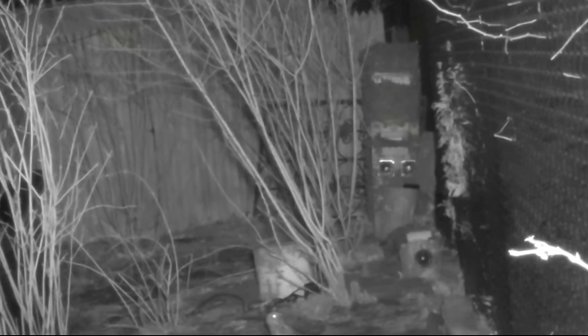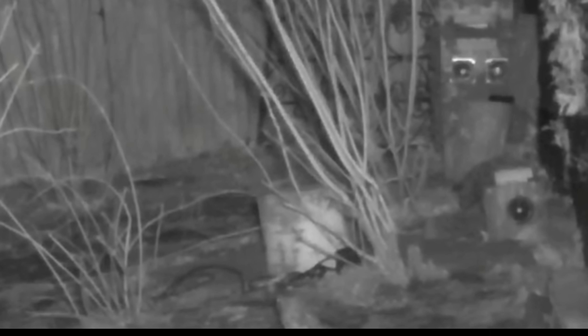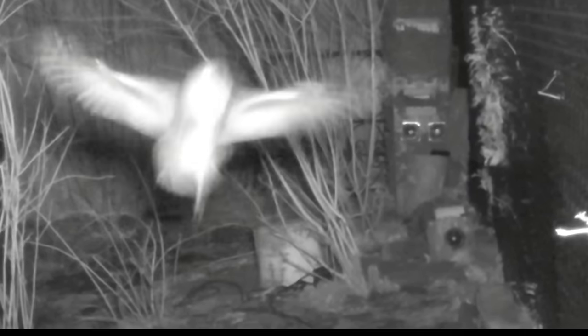So I was checking the security cameras — I got up in the middle of the night to take a piss and saw the owl came back. I was watching it and then all of a sudden, as I'm kind of panning in, the thing just flew right at the camera. I jumped — it flew right at the camera like this. How cool is that? And then it landed just right above.